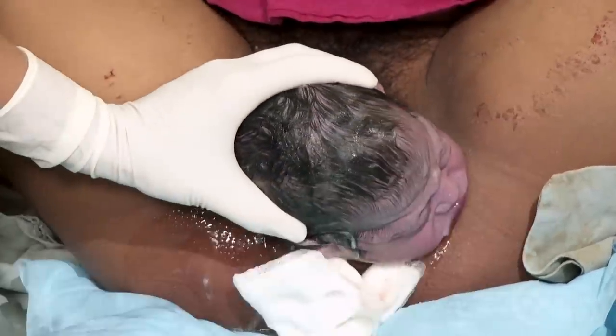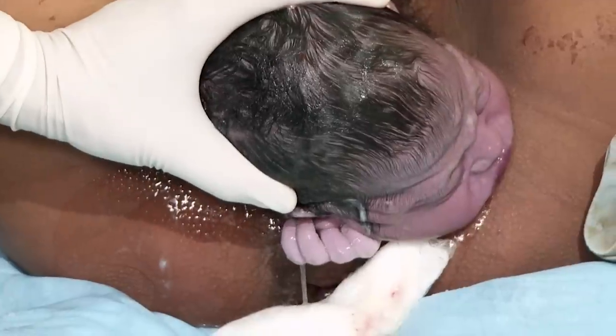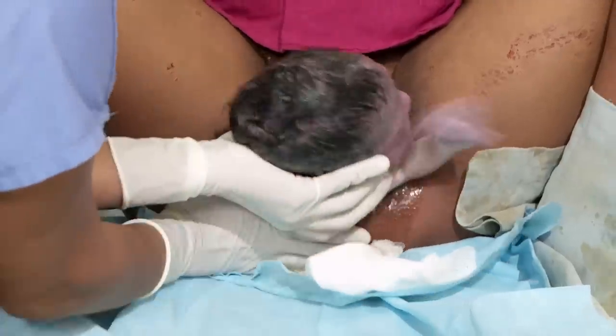Often, tears happen whether you try to prevent them or not. Here, the baby's hand is birthed with the head, which led to a small laceration.